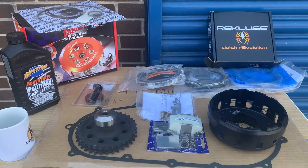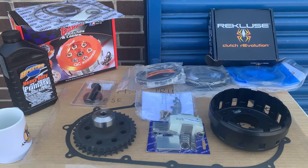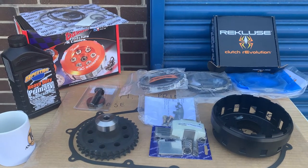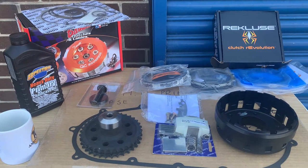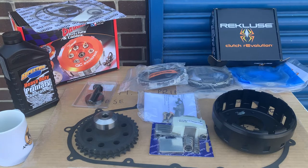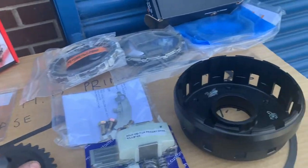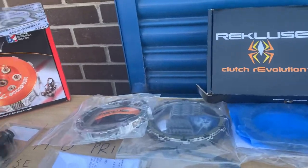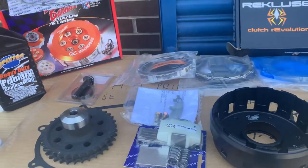customcruisers.com or the new site customcruisers.eu. Anyway — Recluse clutches, solid compensators, these are Magnum ones. Barnet clutch baskets, Recluse clutch, Spectro oils, Cometic gaskets — give us a call. Thank you.